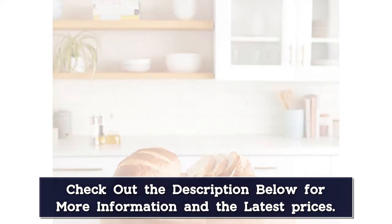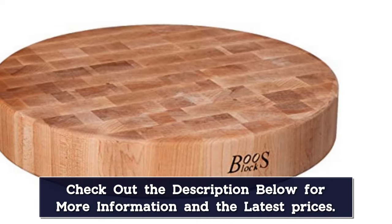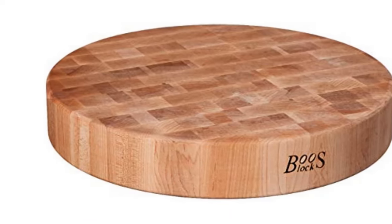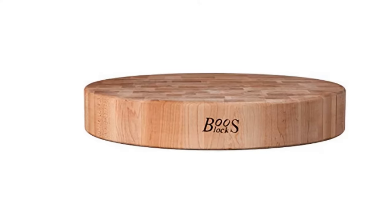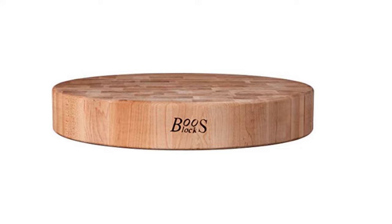The built-in handles on the walnut wood edge grain reversible cutting board made portability easier, and we couldn't stop staring at, and touching, the beautiful design. But we were impressed with how well the maple wood hid knife marks.